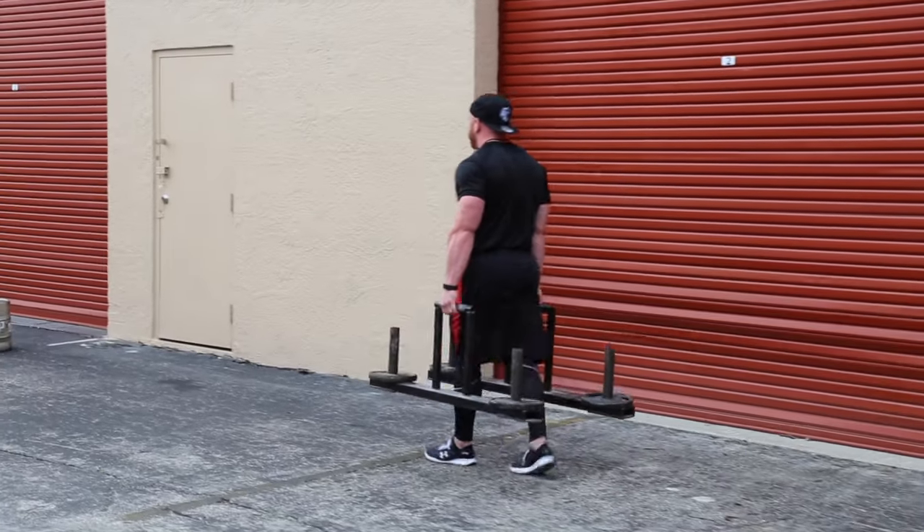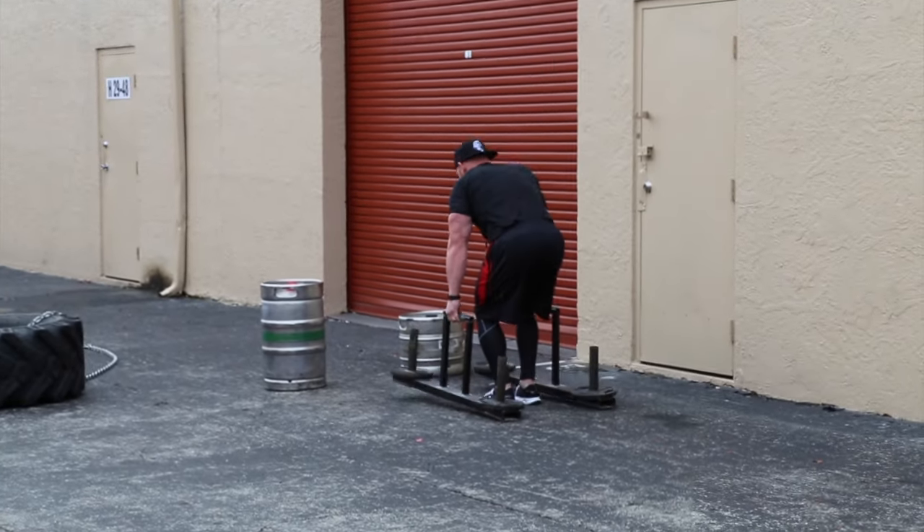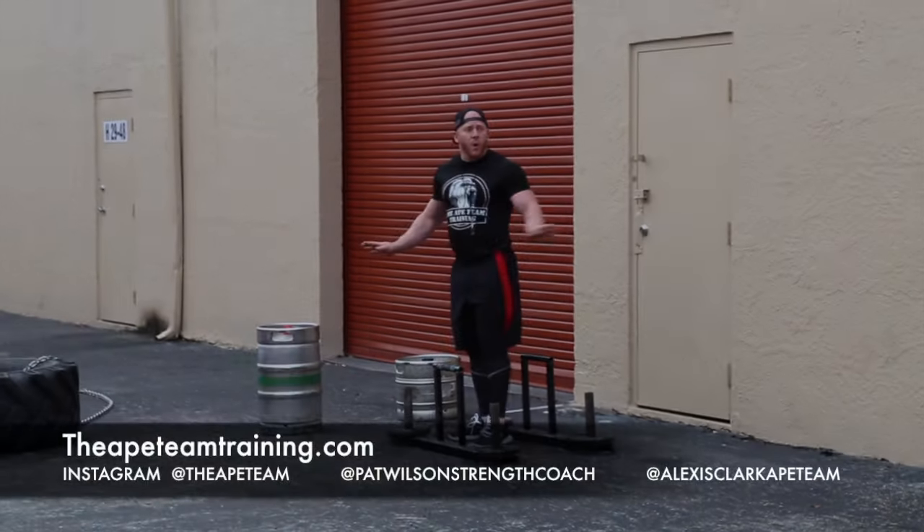All I want you to do is carry to the 50-foot mark right here, then sit down.